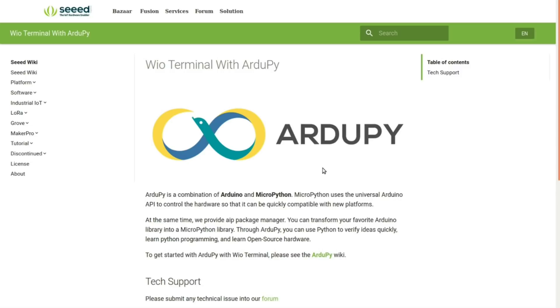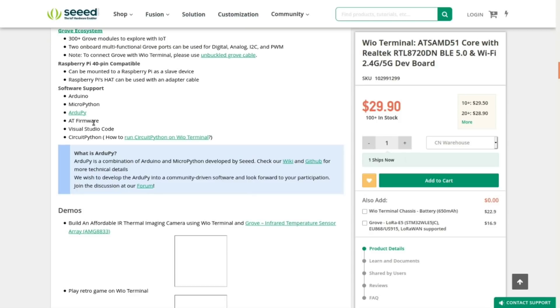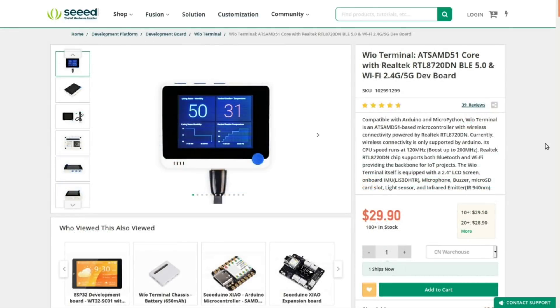There will be links down in the description. You can use AT firmware — I haven't figured out what that is yet. You can use Visual Studio Code, which is more advanced than what I do, or you can use CircuitPython, which I'm also going to show a little bit of today.